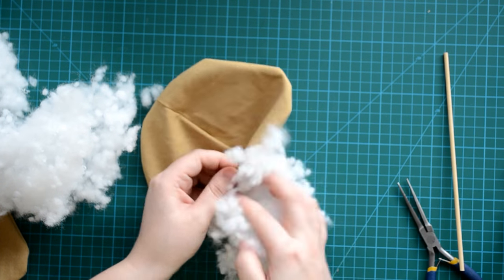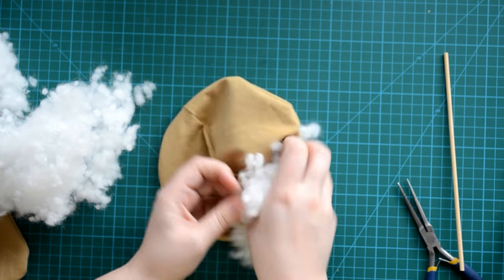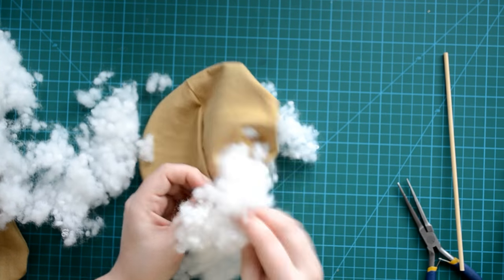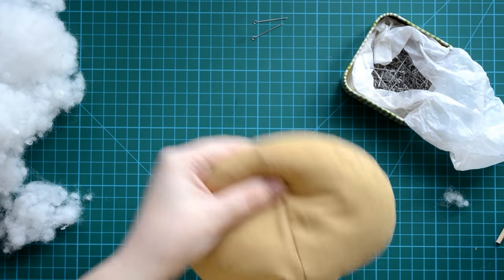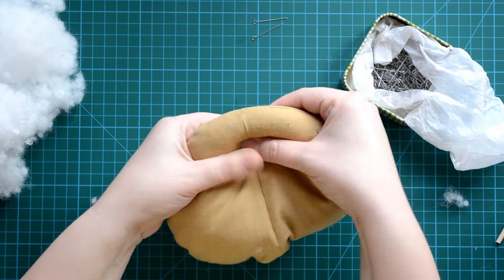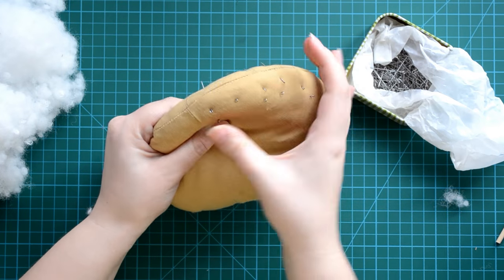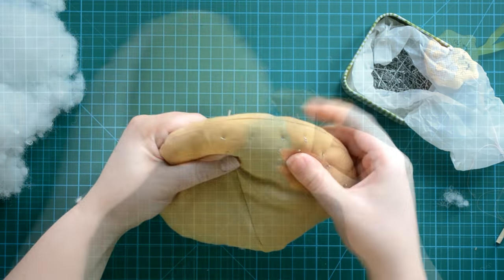I'm stuffing a big amount of wadding into the head. First I push wadding up to the edges so I have free space in the middle of the head. Here's a quick tip: fix the wadding with pins — it keeps the wadding in place and maintains the round shape of the head. After that, add wadding into the center of the head until it is full.